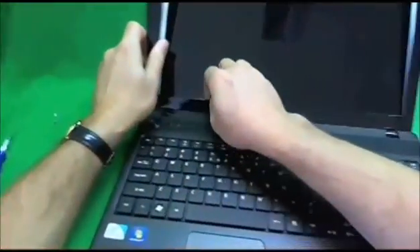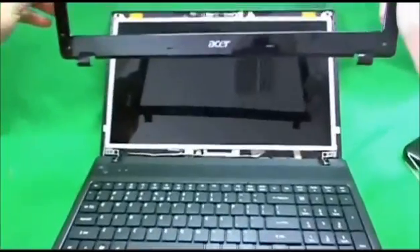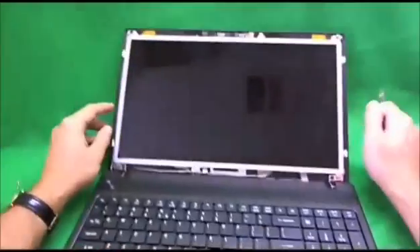We go around gently. It'll probably take a little bit more time to do this. And the plastic frame comes off. We put the frame to the side and look at the laptop.